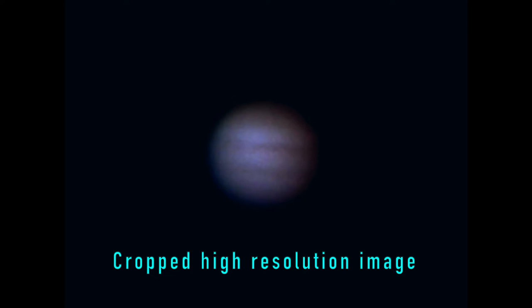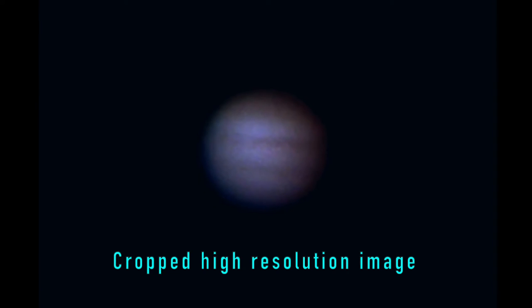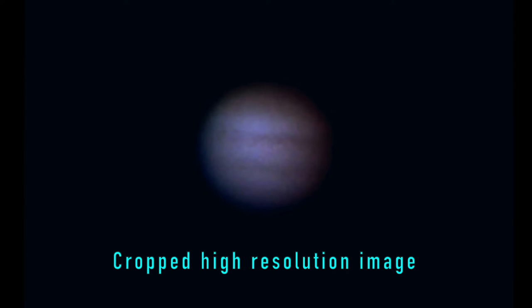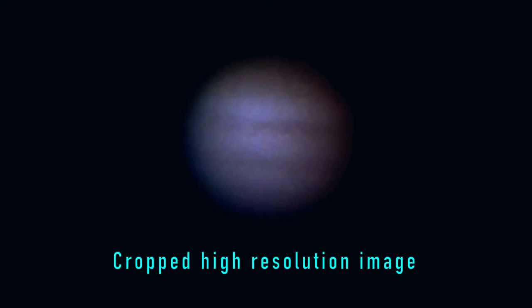Here is a cropped and post-processed high resolution image of Jupiter. The noise in the image has been reduced by averaging neighboring pixels, which makes the image look better while reducing the resolution to some extent. An alternative would be to stack these high resolution images and average each pixel over time instead, which would maintain the resolution of the original image.